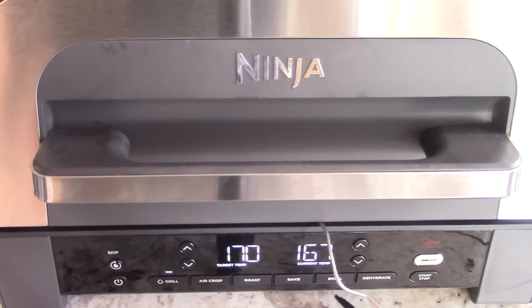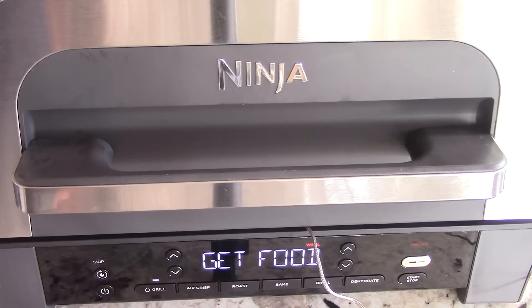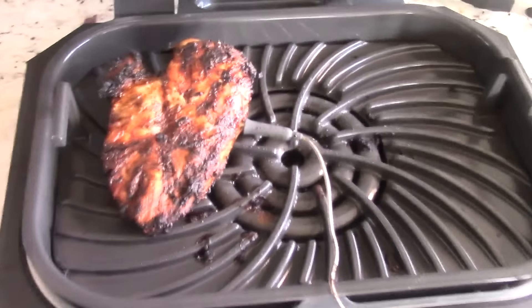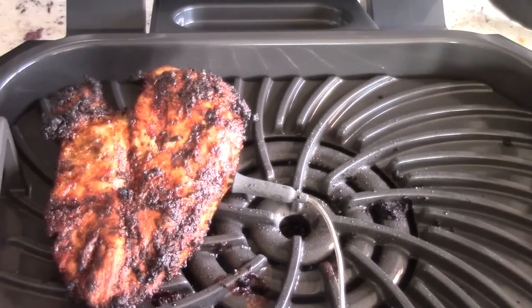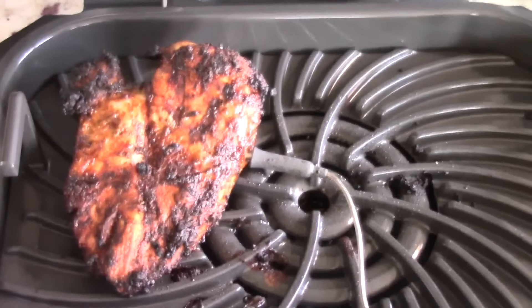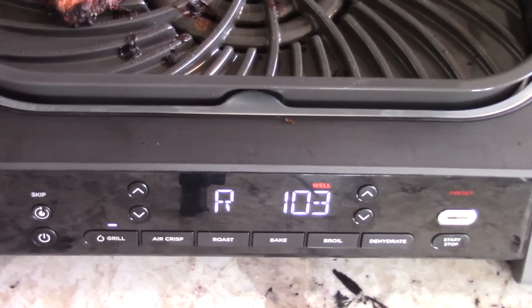Almost there — 167°F. Target temp is 170. We are done — let's see what we're working with. Come on now — you hear that? Let it ring for the people in the back. Smells fantastic. It's even instructing me to rest the chicken breast. I'm going to take it off and put it on the plate and let it sit for a while.